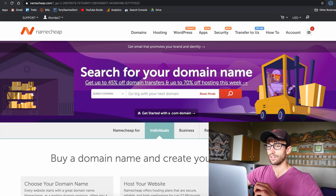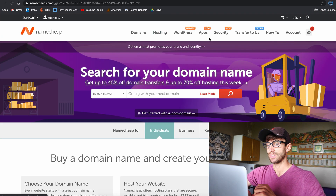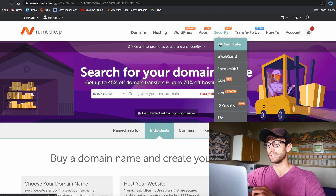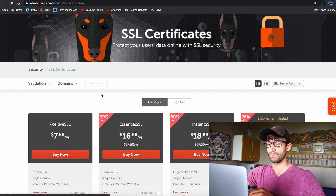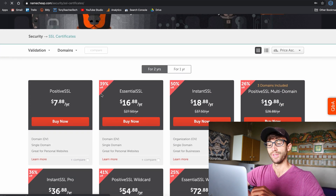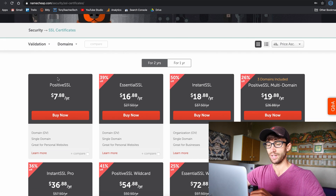The place that I get all of my SSL certificates from is Namecheap — Namecheap.com. Under the security tab you can see an SSL certificate section. The reason I get them from Namecheap is because they are cheap, as the name implies. A Positive SSL certificate is just $7.88 per year.